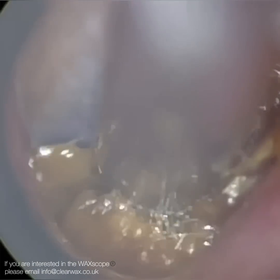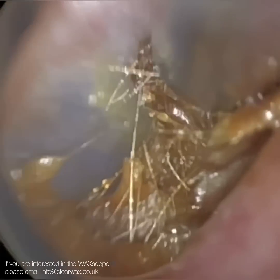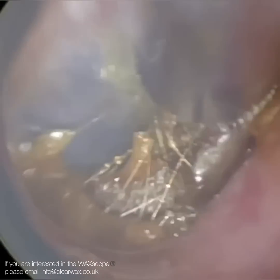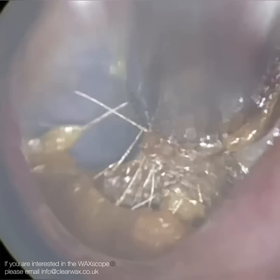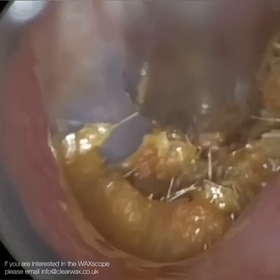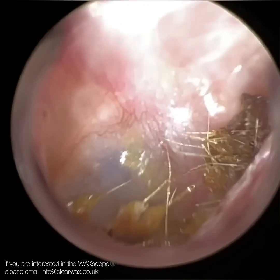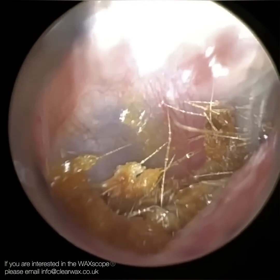I've zoomed in here — we're right on the eardrum now. This is the inferior recess; there's a little trench this patient has, and here's the anterior recess. I've got a good view, though that slight shadowing effect is just a few hairs at the entrance. I do manage to get a bit more out with the Waxscope, but in the end I just had to resort to the endoscope.